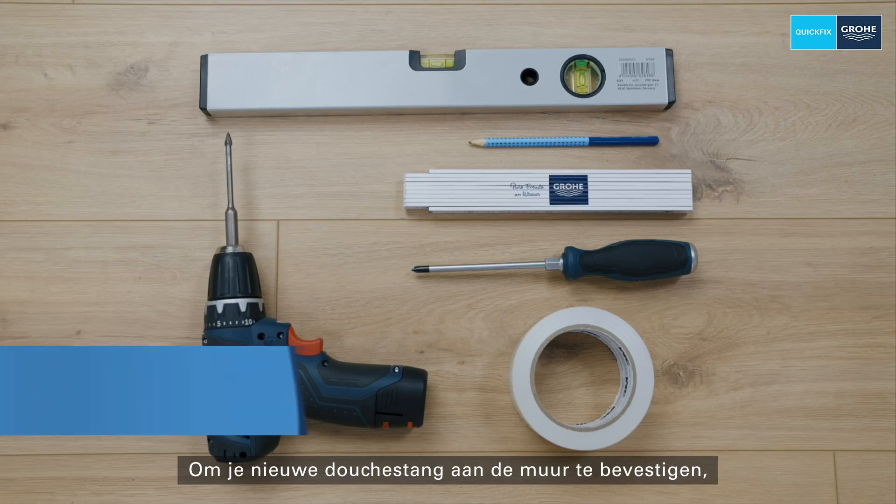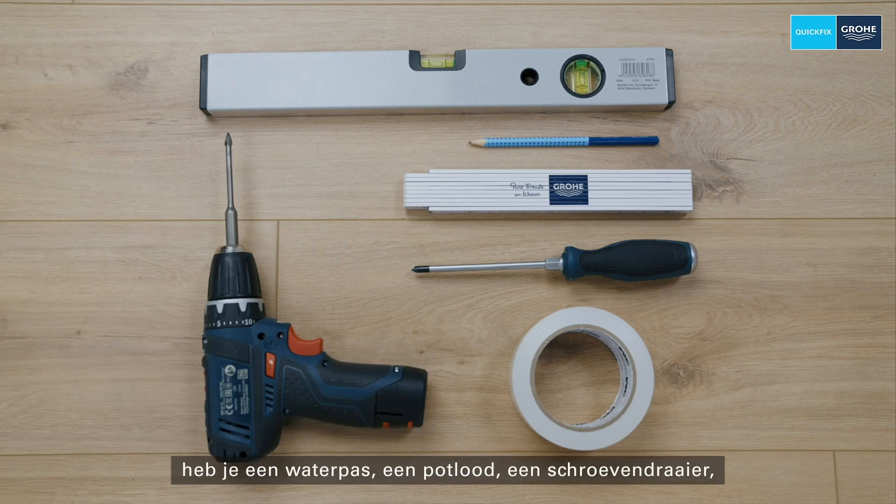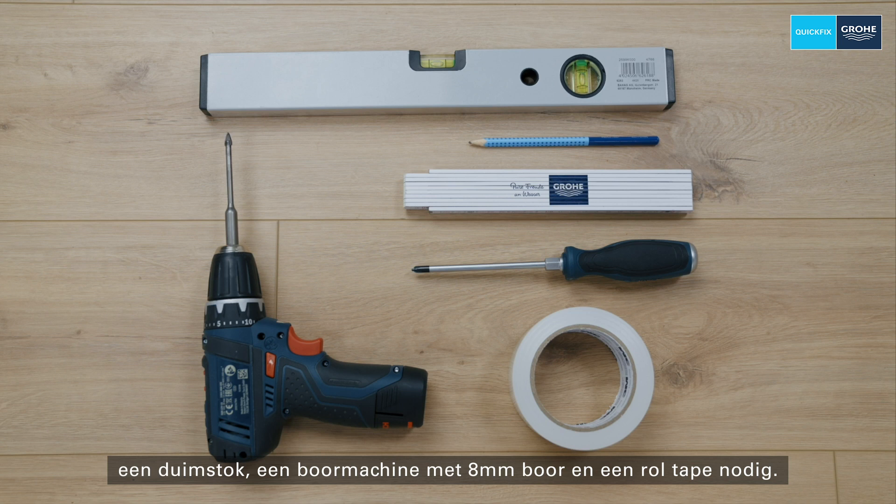To attach your new shower rail to the wall you need a spirit level, a pen, a screwdriver, a folding ruler, an 8mm drill, and a roll of adhesive tape.